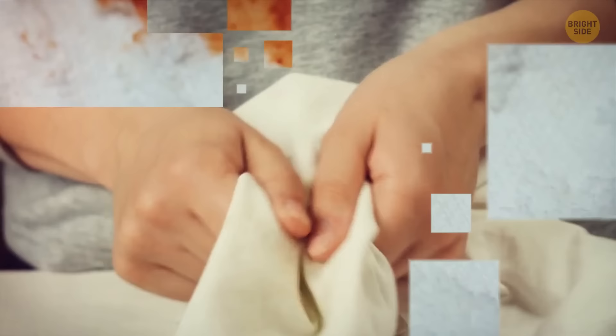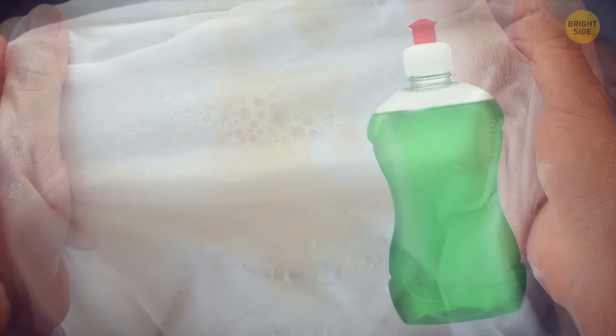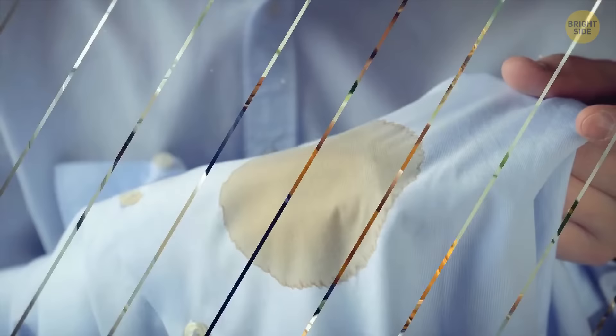You can also use dish soap to get rid of greasy stains on your clothes, be it pasta sauce or salad dressings. Just apply a little dish detergent to the stain and rinse with water. Use non-colored soap for lighter clothes. For more difficult stains, let the dish soap sink in for a bit, then throw the piece of clothing in the washer as usual.